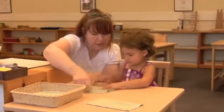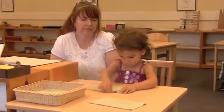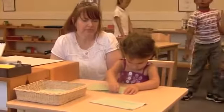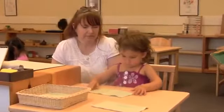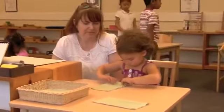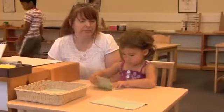Notice how this little girl of maybe three focuses on her work, repeating carefully what the teacher showed her. After the teacher left, during my visit, she kept at this work — folding napkins and carefully unfolding them and putting them back — for a good fifteen minutes.